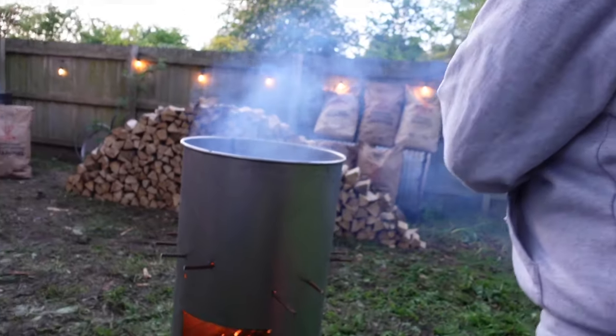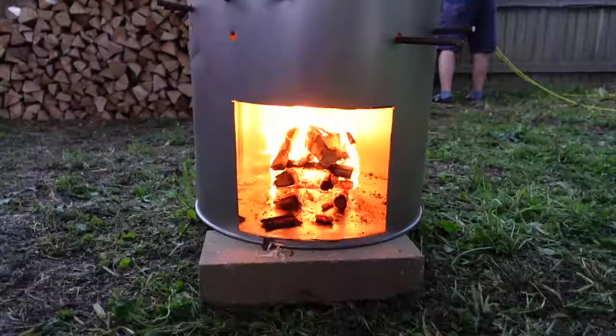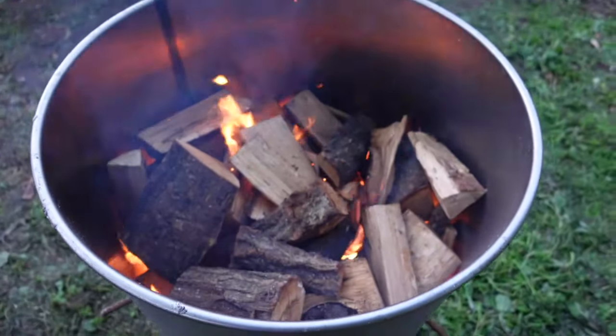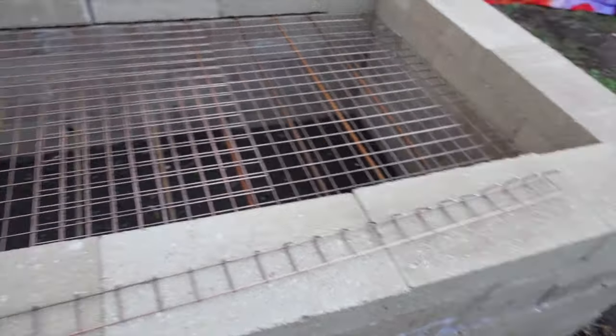Right, so we've got the burn barrel going. Thankful to Big K for providing them. Hog pit's ready to go.